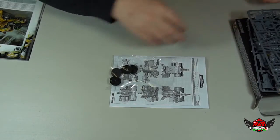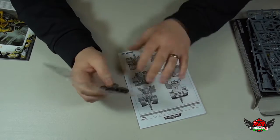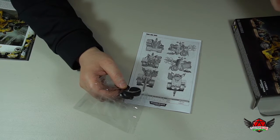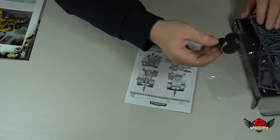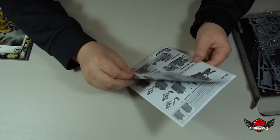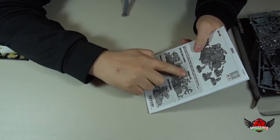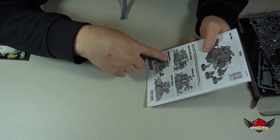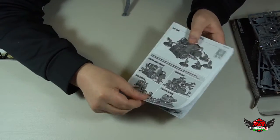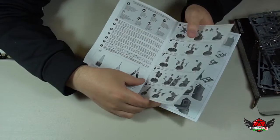So that's the two sprues, then we've got the bases. It doesn't look like the Ork gun has a base for it, just for the Gretchen. And there are four different instructions here showing four different types of guns you can go with: the custom mega cannon, smasher gun, bubble chukka, and tractor cannon. So there's four different variations of the gun that you can build with this kit, or you can probably customize your own. There's the instructions for all the different Gretchen.